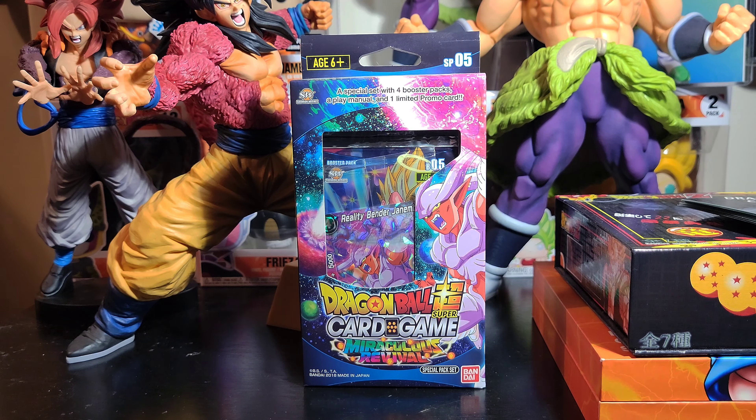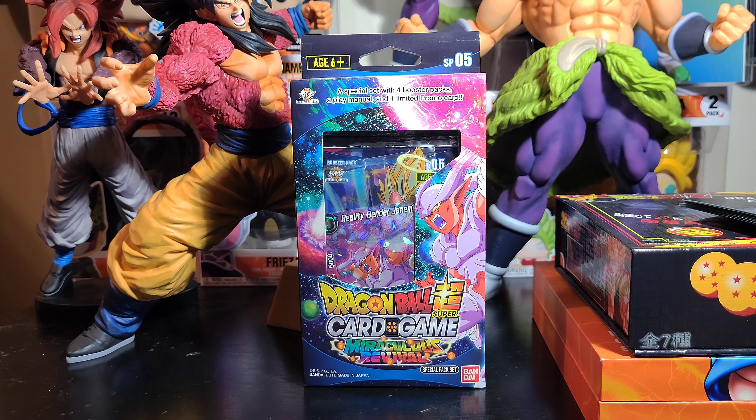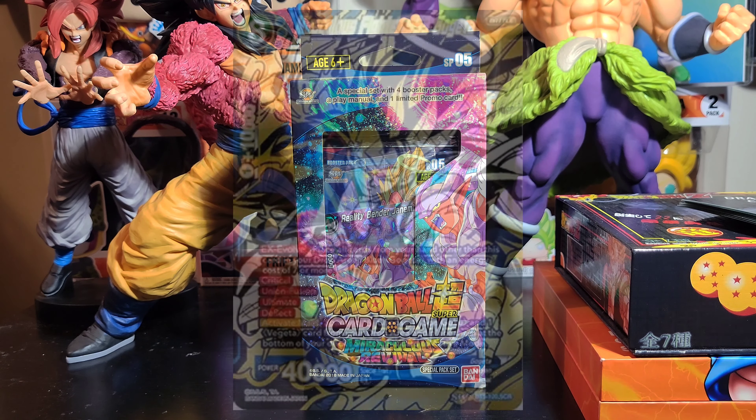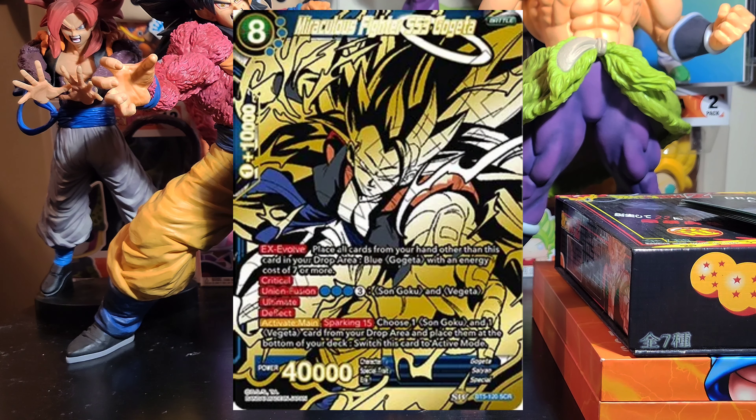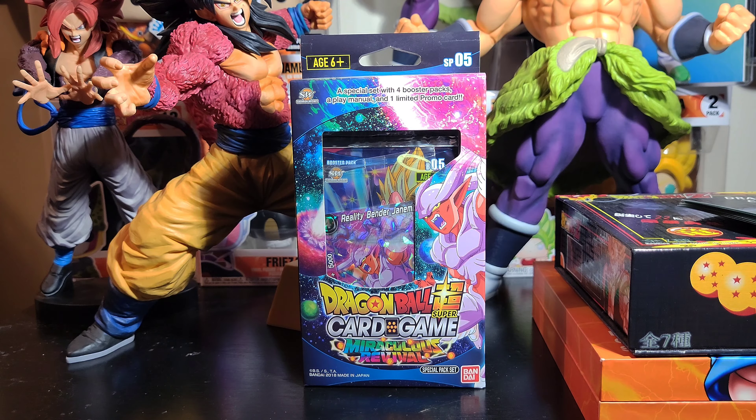But these packs have some bangers. Just to show you guys, I'll put a few on the screen right now to show you what can be pulled in these packs. This specific set is special because it comes with one SCR that everybody wants. If I'm not mistaken, about one out of 24 of these comes an SCR. So could we have that one? Let's find out right now.